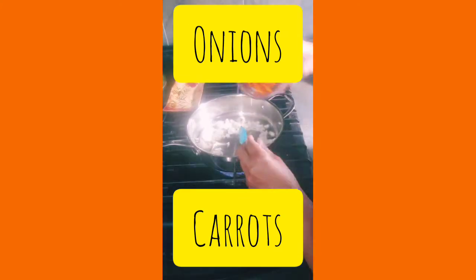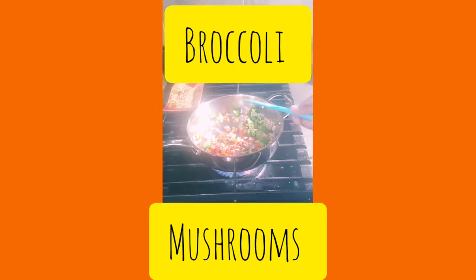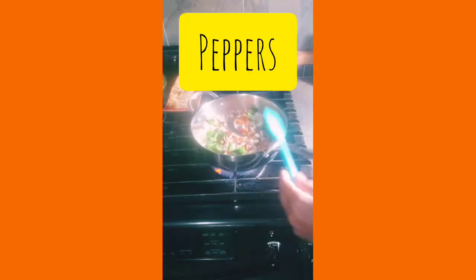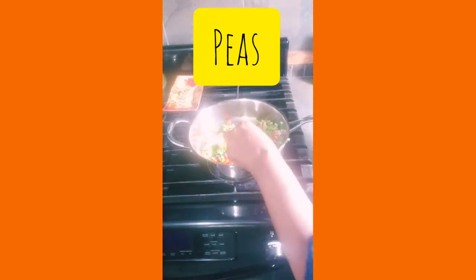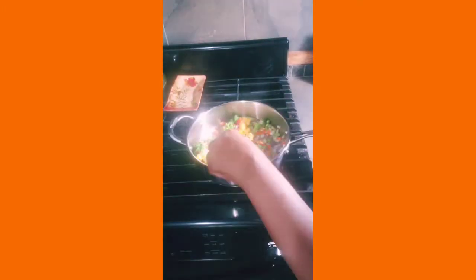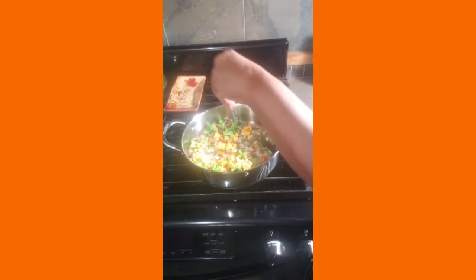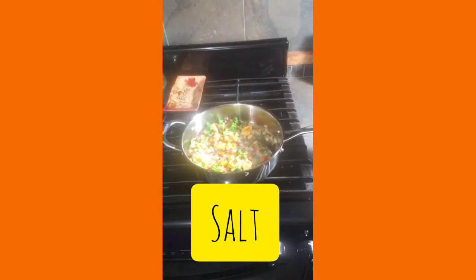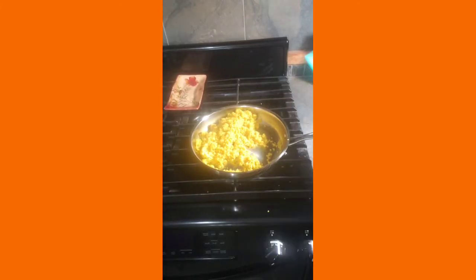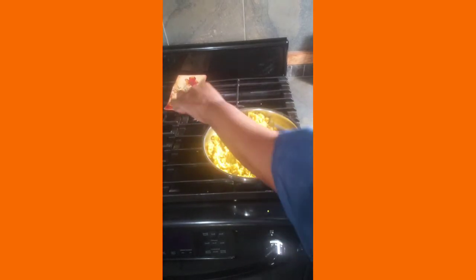Now let's sauté our vegetables, starting with onions, carrots, broccoli, pepper, and peas. We're going to add our peas in there also and mix it up. We've added our ackee — we just want to stir fry on high heat. Here you see me adding just a little bit of salt to bring the flavor out of the vegetables. Our quinoa is all ready and now I'm fluffing it up.